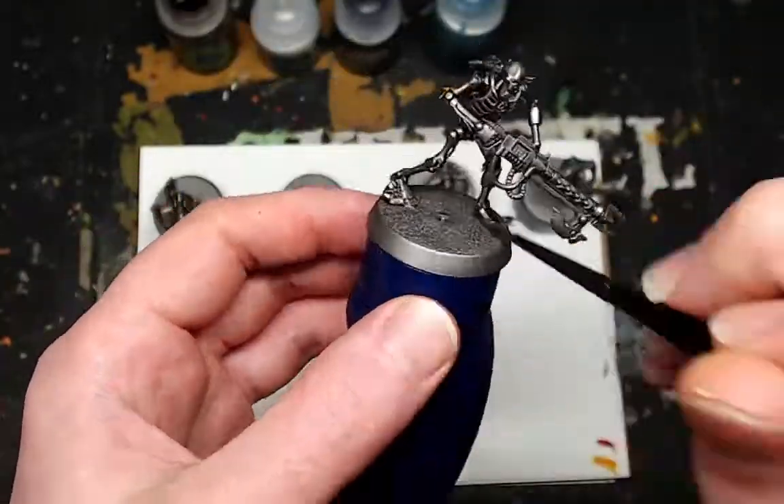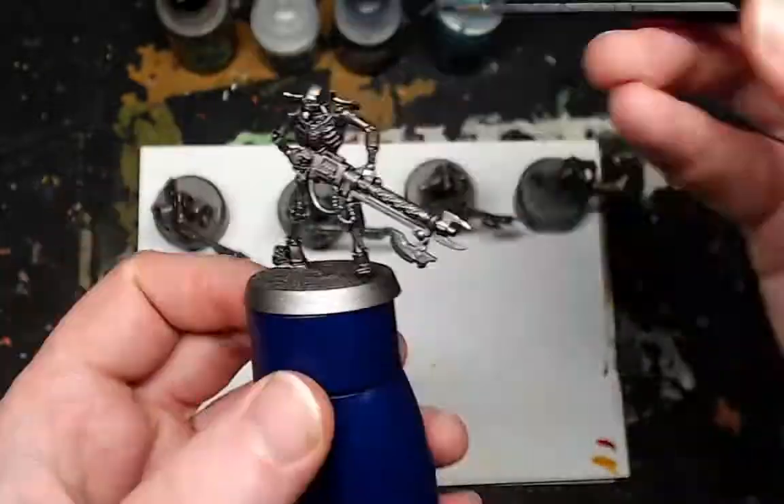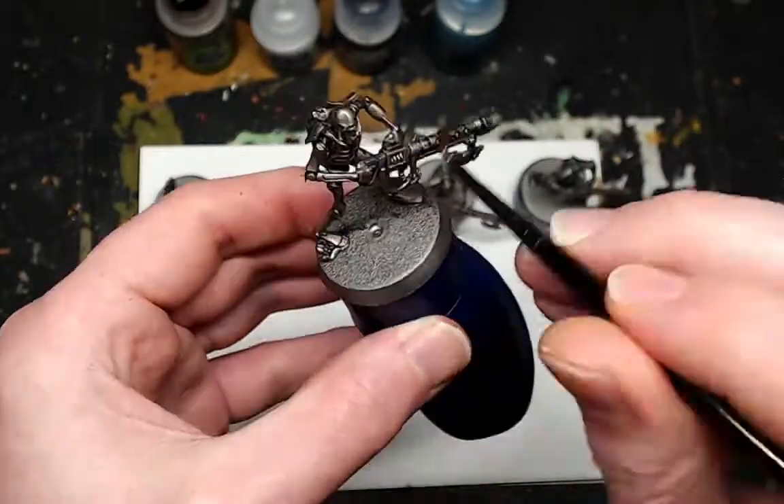Secondly, you want to use Agrax Earthshade for the wash — just apply it all over, and if you have any excess just clean up with a spare brush.